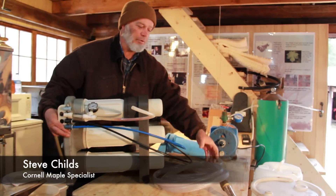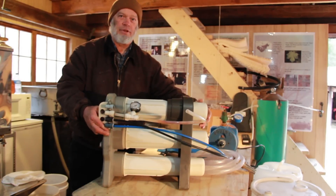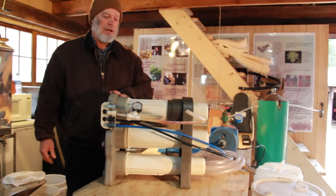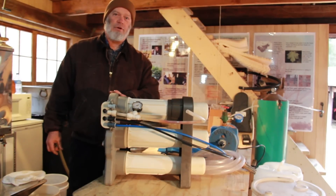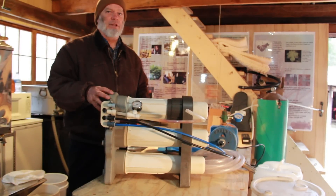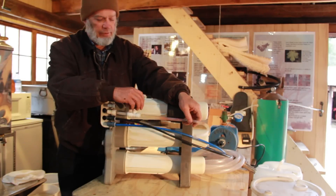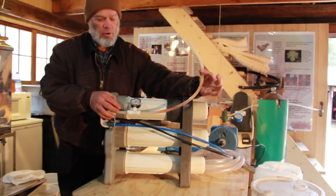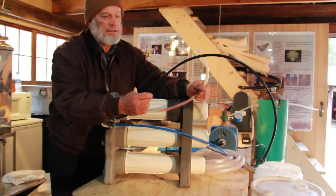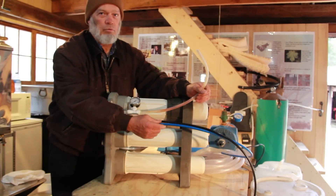For the very small maple producer, this is actually a water purification unit that you could buy online — the GE Merlin. They did stop making those a few years ago. There are some used ones around and other similar products on the market. What we have with this is where water is pushed into the unit, where concentrated sap comes off, and where purified water comes off.